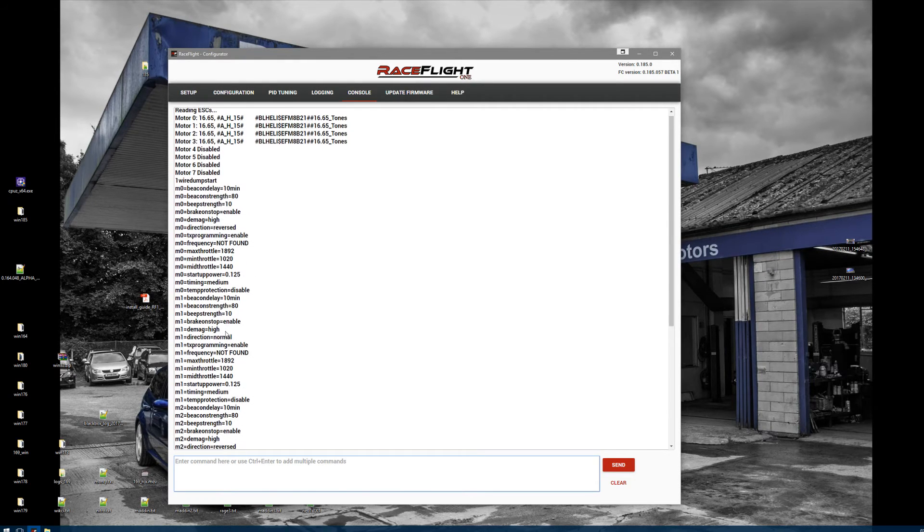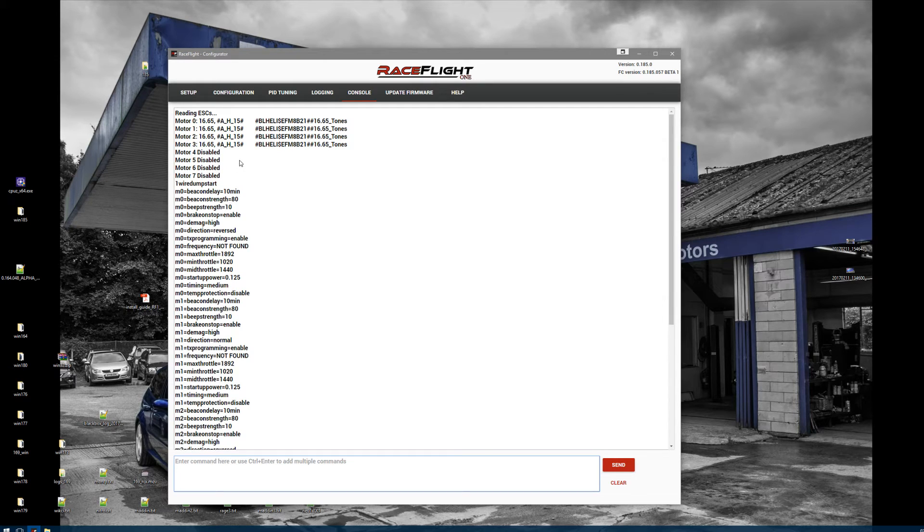It will stop at 3. Now let's say you are on BLHeli S and your ESC has an older version — you can do a 1 wire auto. Press Enter. It will take about 1 minute to upgrade your ESCs to the latest version and also put in the suggested settings for BLHeli S.